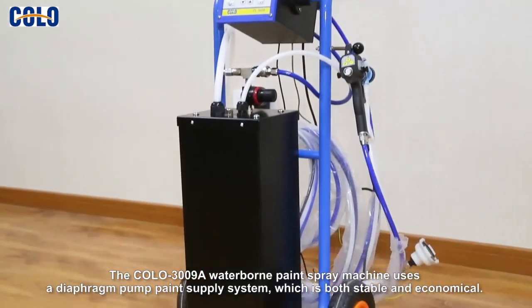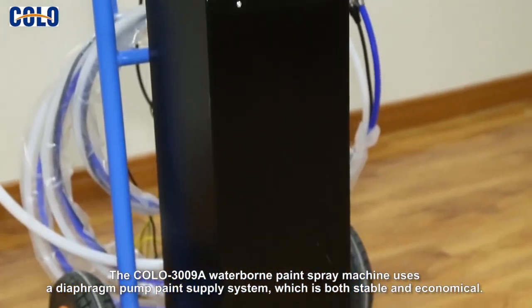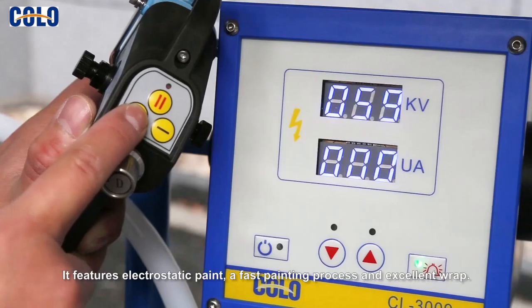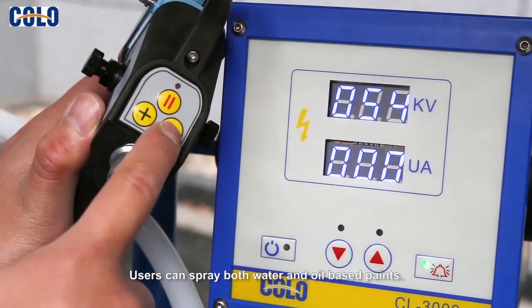The Colo 3009A waterborne paint spray machine uses a diaphragm pump paint supply system which is both stable and economical. It features electrostatic paint, a fast painting process and excellent wrap. Users can spray both water and oil-based paints.